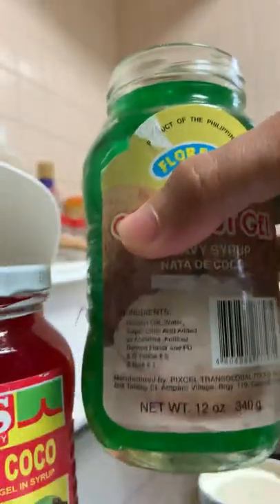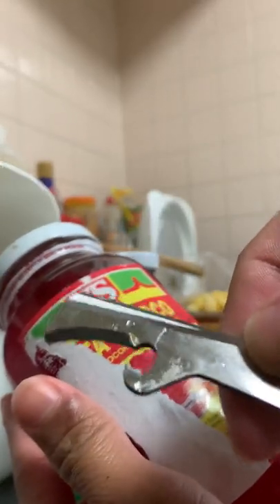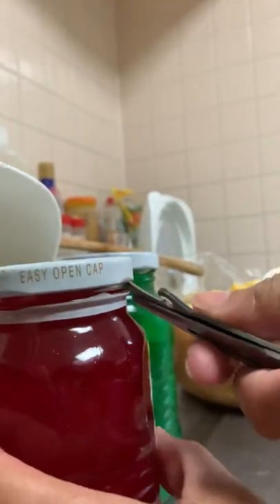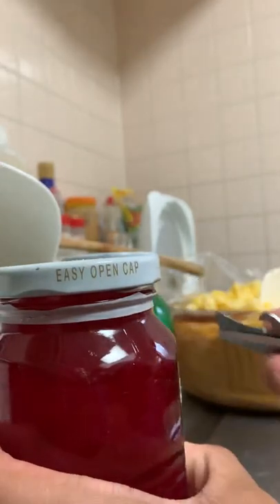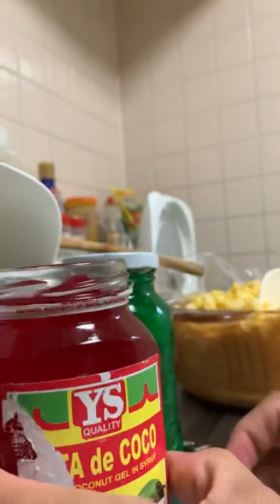Hello guys, today I will teach you how to open this kind of bottle in an easy way — less than one minute. To open this kind of bottle, you should use a scissor or knife. First, you need to release the air inside — did you hear that sound? And then open it. It's very easy.